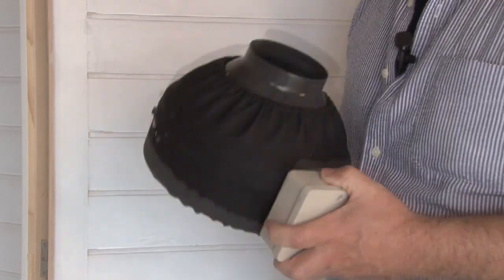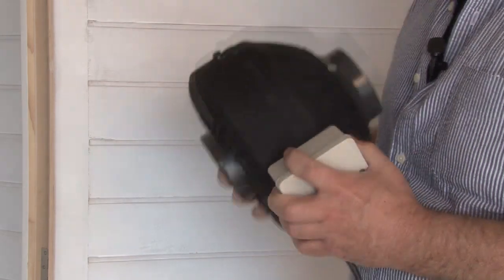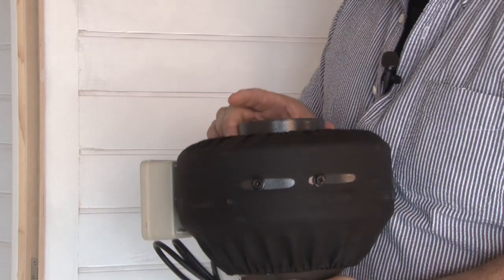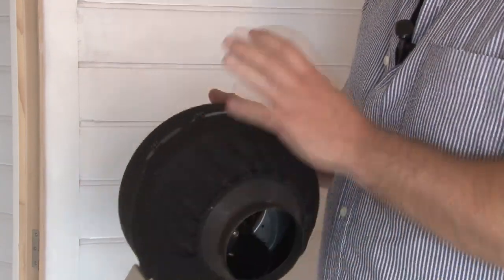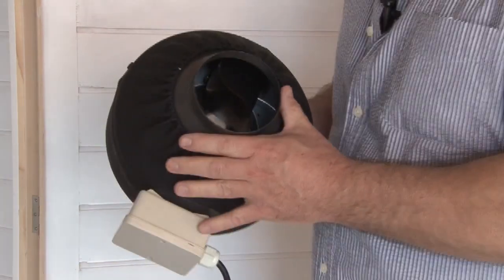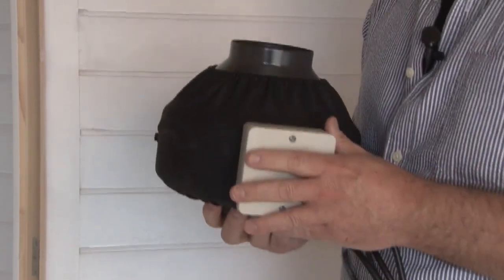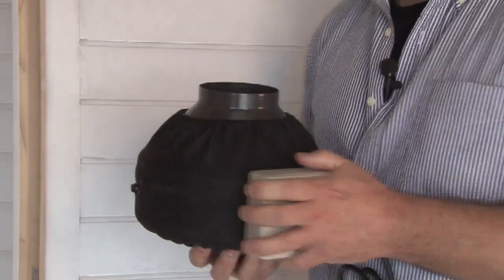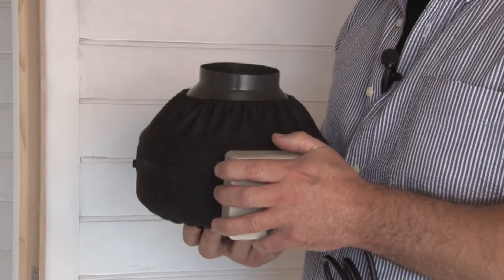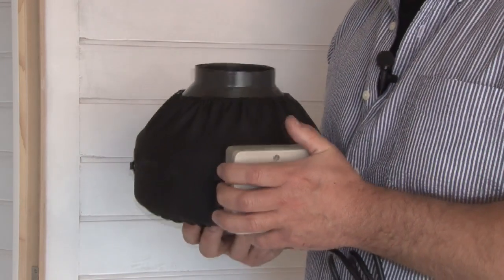We decided to go with the professional series 170 CFM exhaust can fan. It's a full line of duct fans, but we chose the 4-inch duct fan. It is the highest quality one can buy. Everything is nylon lubricated inside, and we've got an insulating sleeve which helps to keep your noise levels down. It's a professional series fan — no longer do you have to deal with computer fans or small exhaust fans. This will make sure that any odor is contained and nobody will know that you have anything going on.